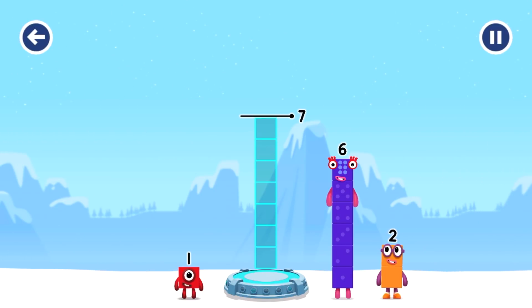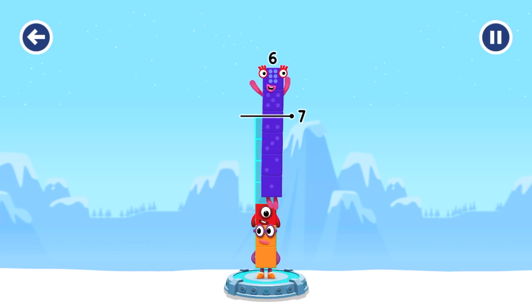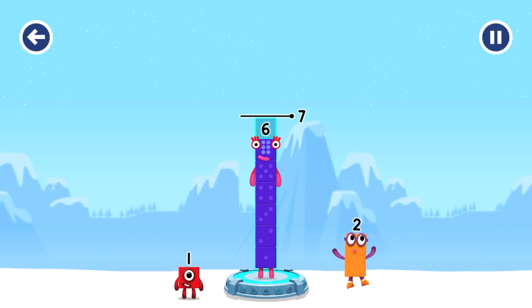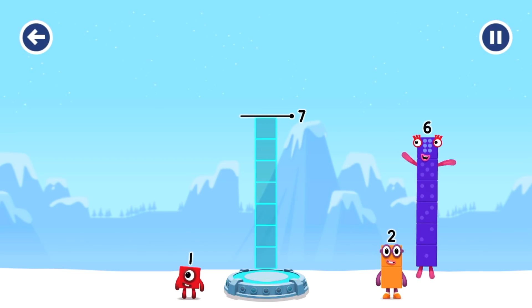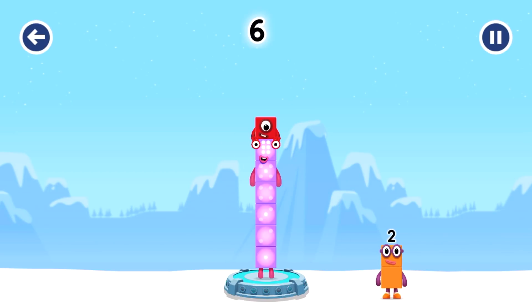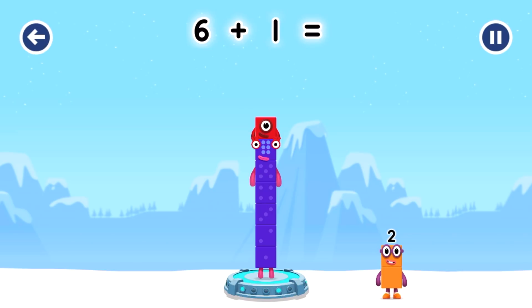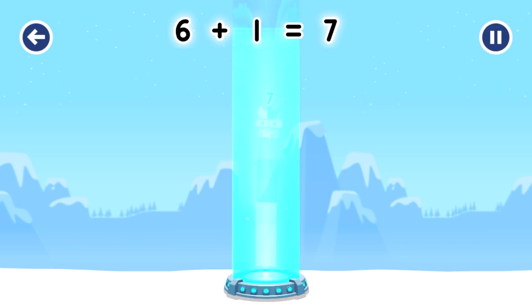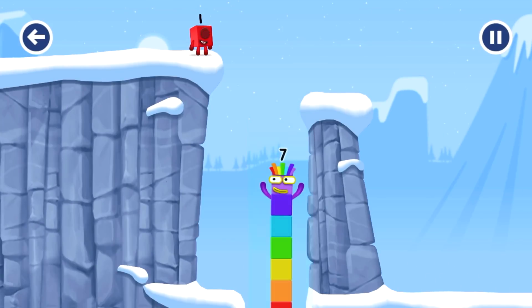Add number blocks to make seven. Two, one, six — you've got too much there. One, too much. Try a different one. Six, six, one — that's right! Six plus one equals seven. I am seven! Excellent.